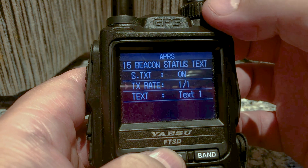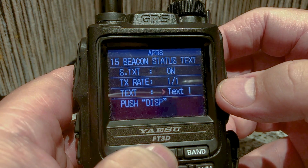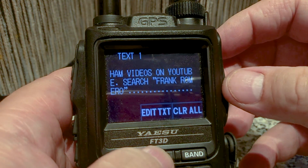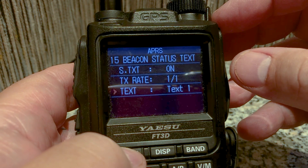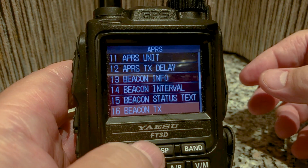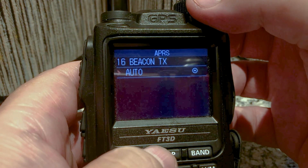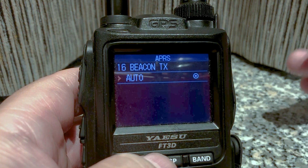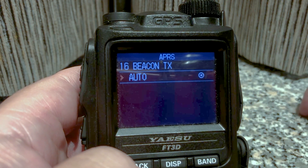Text rate — I only have one text at the moment so it's one out of one. I'm going to click on it, push on it one more time, click Display, then click Edit, and type in what you want people to see. Beacon text — you could send your beacons manually; I do it auto every 30 minutes so it will automatically send a beacon. There's also smart beaconing but I don't have that one turned on.